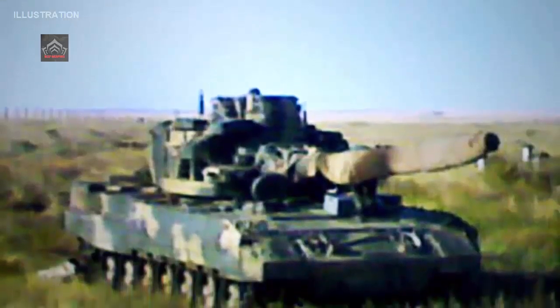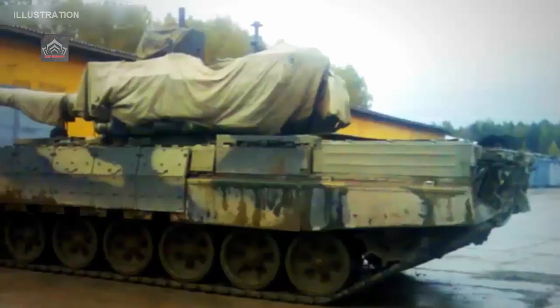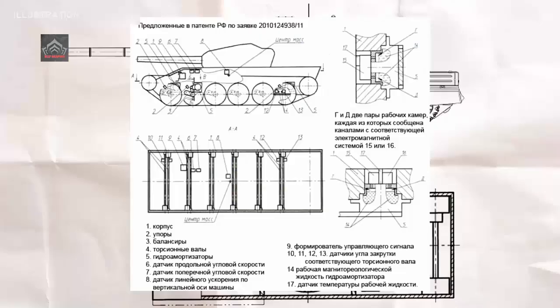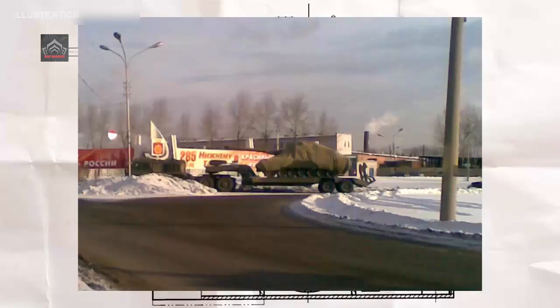These delays have allowed China to gain a decisive lead with the new Type 100 tank, which is already in service, with the United States and South Korea poised to closely follow with their respective M1E3 and K3 programs — which if operationalized would leave Russian armor increasingly far behind.